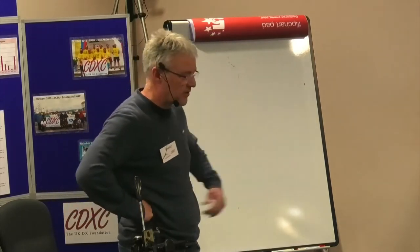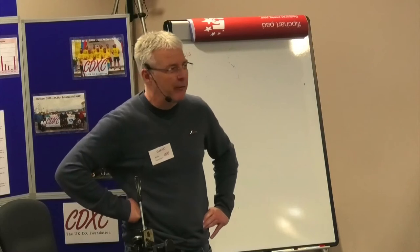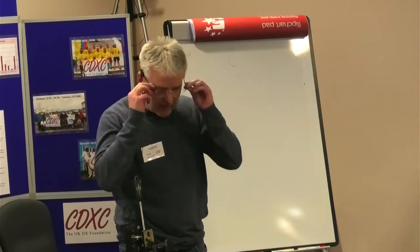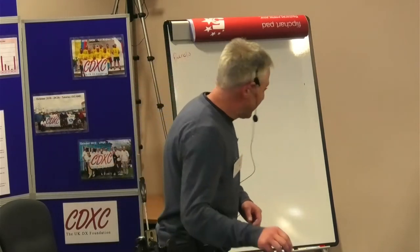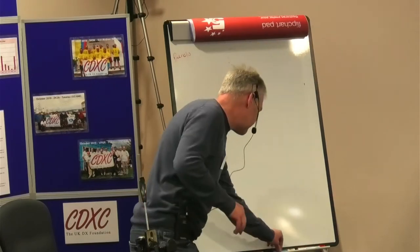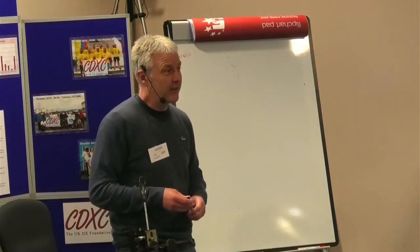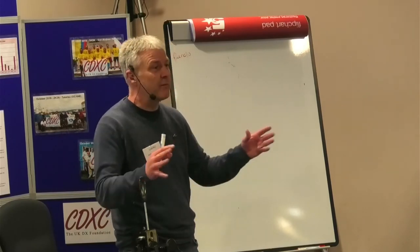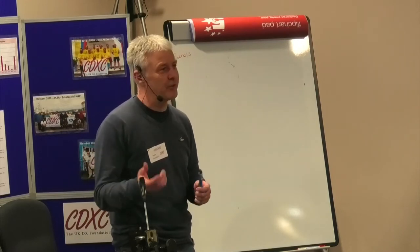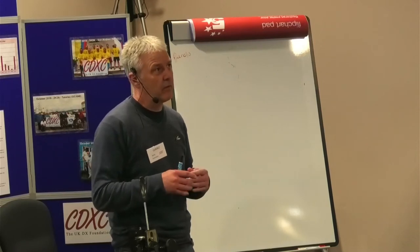As Chris said, last year it was probably a bit heavy on the theory and it ran on a bit, so we never got around to some of the more practical aspects. Maybe some of you didn't attend last year, so very quickly: the object of the exercise is to try and get you to think Smith charts. Often people shy away from them because they think they can't understand it and aren't even going to try. My mission is to get you thinking that way because it greatly simplifies thinking about matching networks.